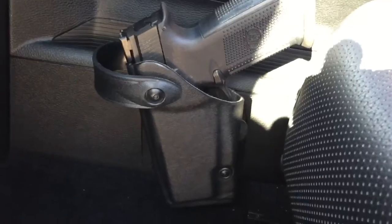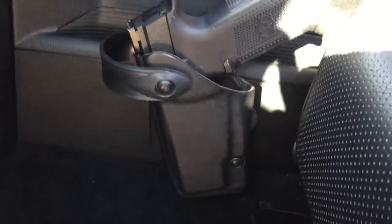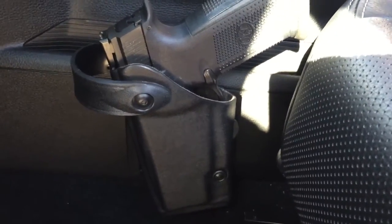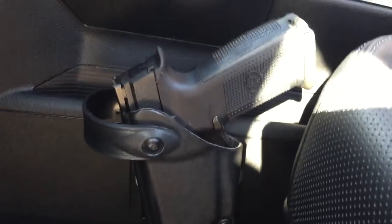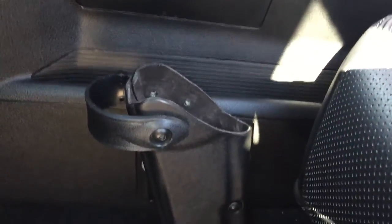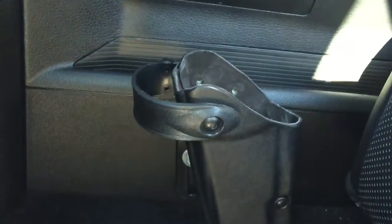So that is a Safariland. I did have to do quite a bit to this to actually get it to work. I had to mold it on the bracket on the back — I actually had to trim all of the bracketing off, flip it upside down, and re-bolt it in so it would fit. But you can see that it's really solid now, so the gun's not gonna go anywhere.